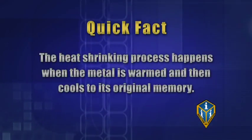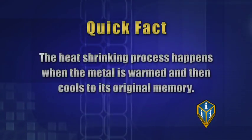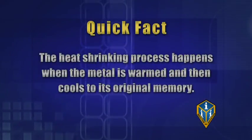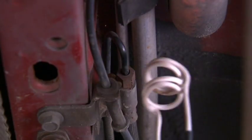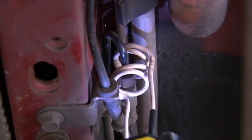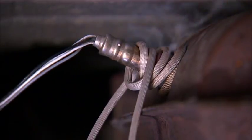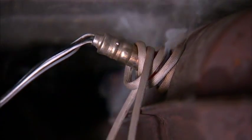The heat shrinking process happens when the metal is warmed and then cools to its original memory. If you're working on an inline application where the coil can't slip over the load, split the coils apart and place the load in between them. If this doesn't work for your application, you can also use the flexible bearing body coil.